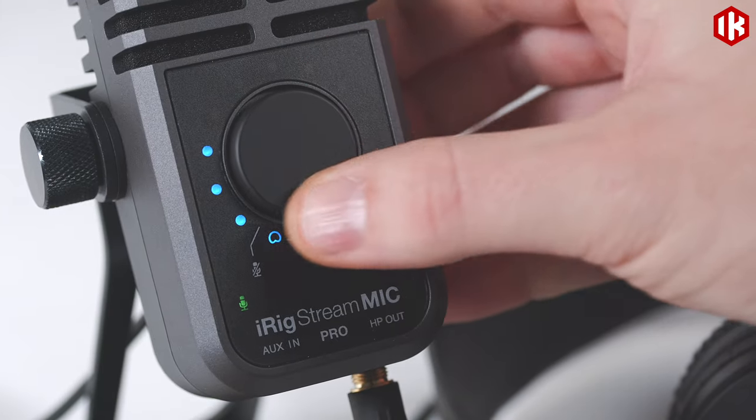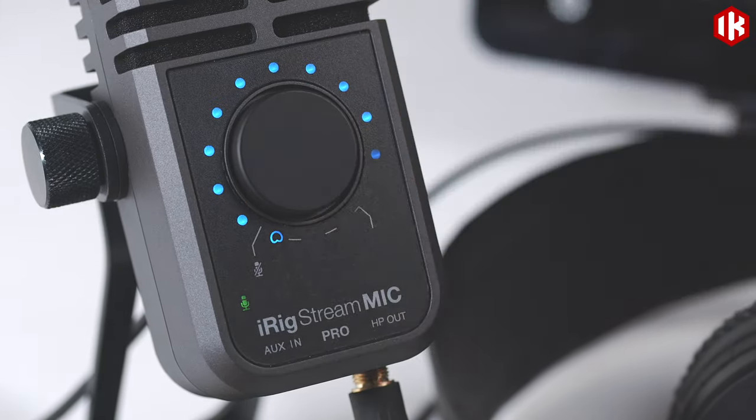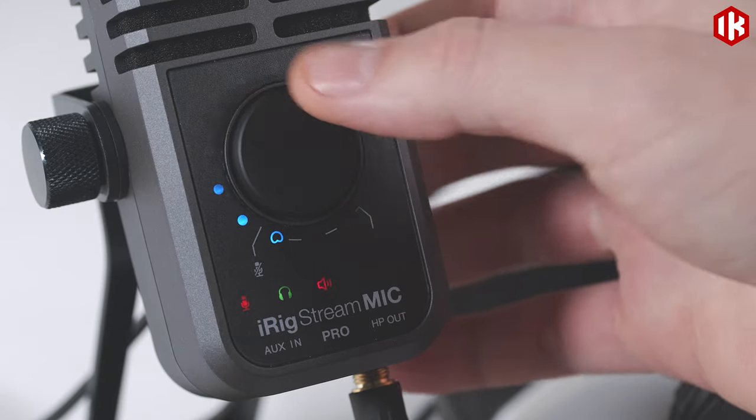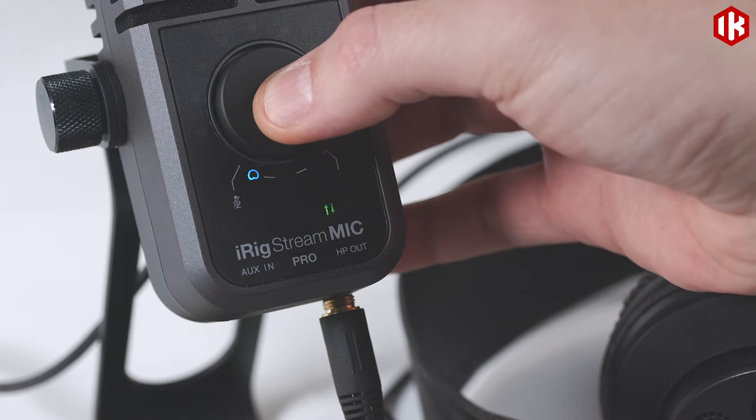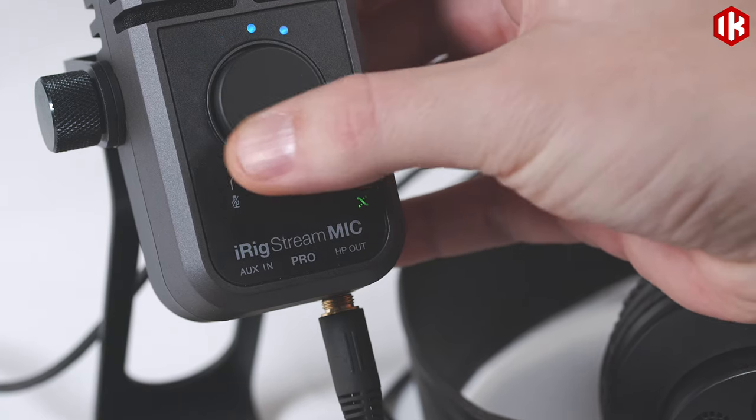iRig Stream Mic offers independent control over microphone and audio input levels, as well as headphone output volume and mix, so you can blend in just the right amount of direct monitoring for your needs.